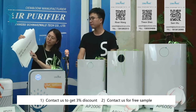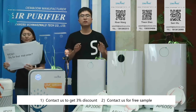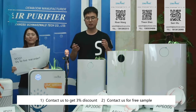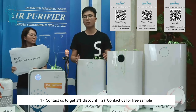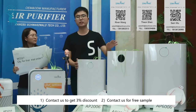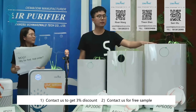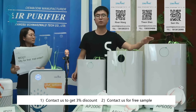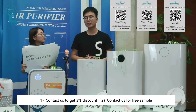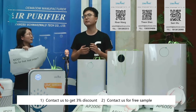What is the MOQ and the quantity for a first trial order? The MOQ is usually one 20-foot container. For the AP2006, it loads about 500 pieces; for the mid-size AP2006 variant, about 300 pieces; and for the largest AP2006, about 200 pieces per 20-foot container. If a full container is too much, we can also accept first trial orders from 300 pieces.